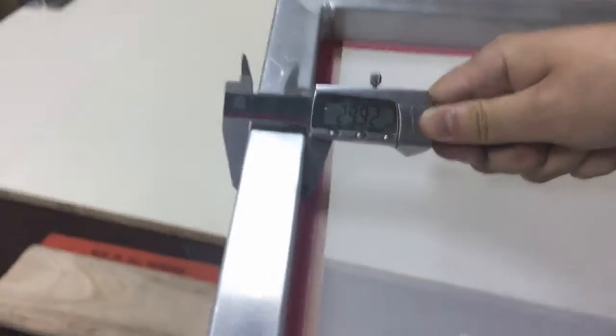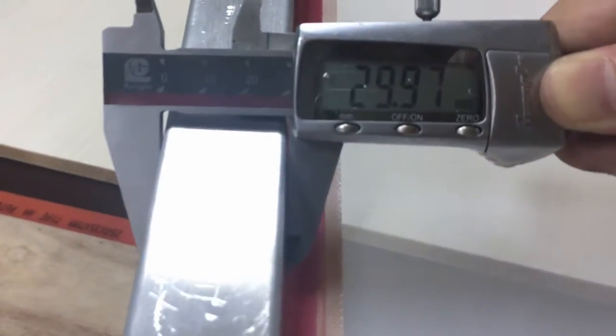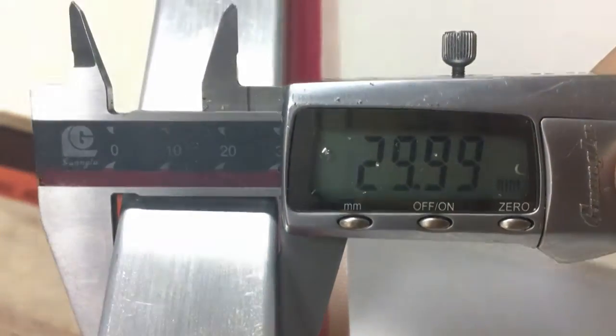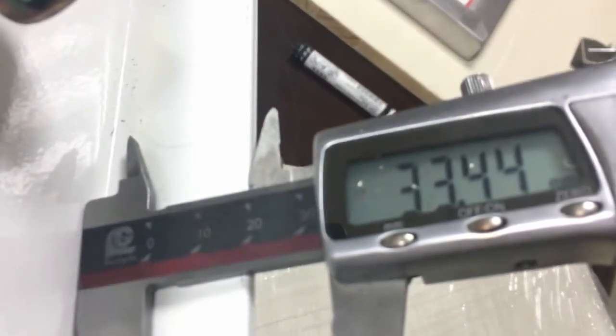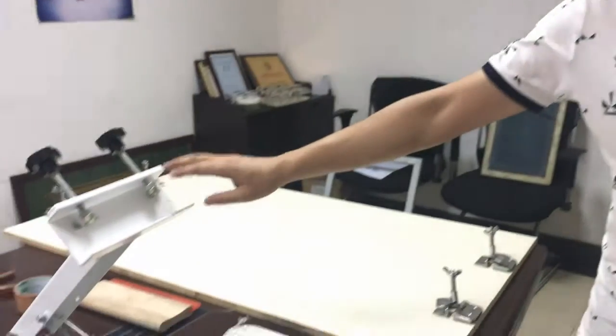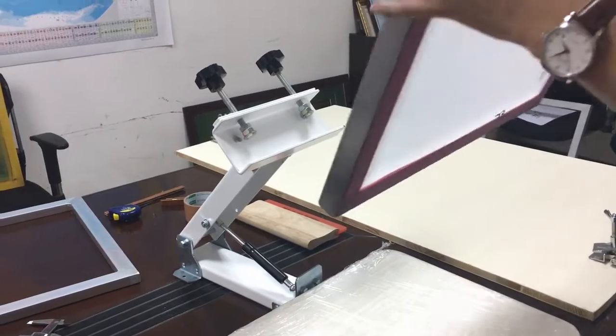Now this is a frame with white mesh and you can see the aluminum width is almost 30mm. Now you can see this clamp part — the width is 33.4mm. The same problem will happen when we use the printing press like this one. Now I will show you with the screens.